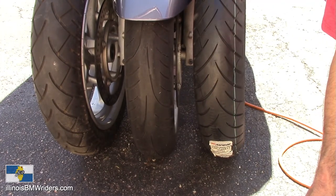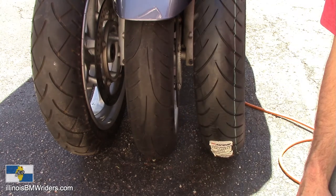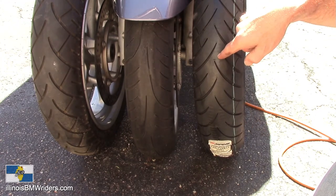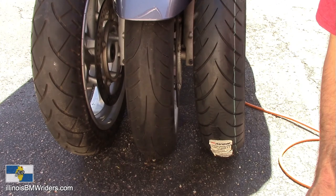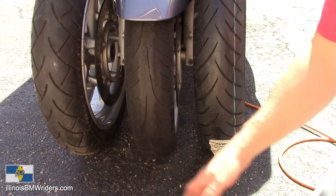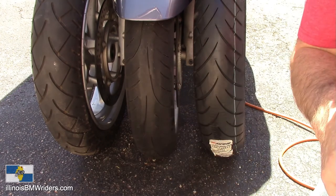Anyway, that's my opinion — maybe more than two cents' worth. In the end, I do not recommend the Storm 3D XM front tire. I strongly recommend the Storm 2 if you can find it. The Metzler 880 is for a certain type of rider who doesn't care about scraping pegs, doesn't do a lot of rain riding, and just wants high miles.